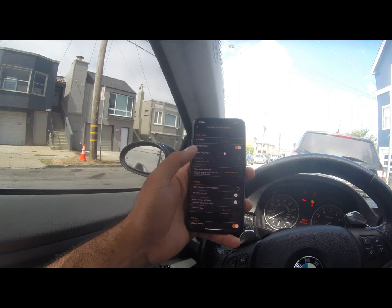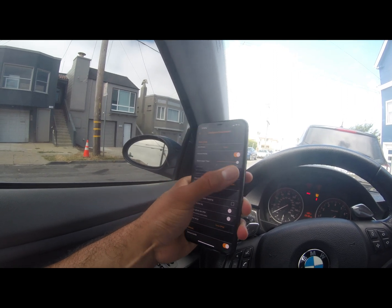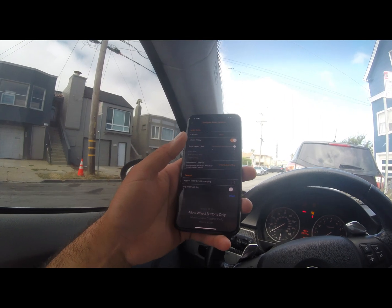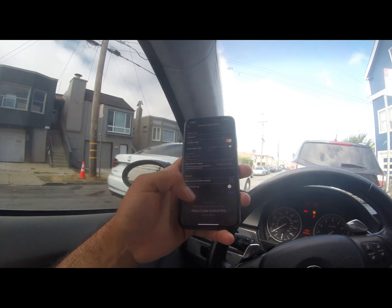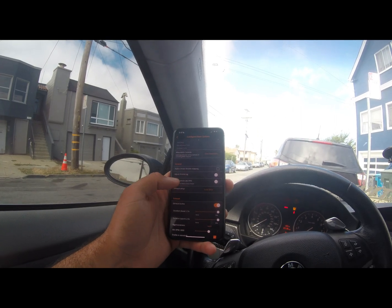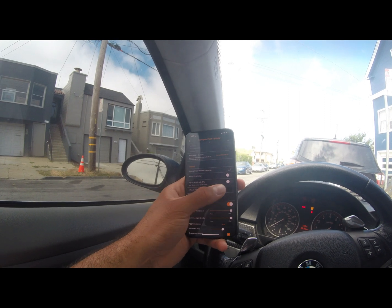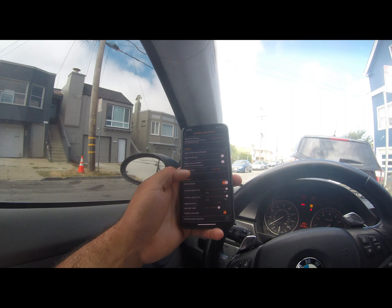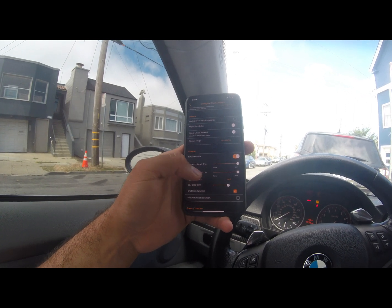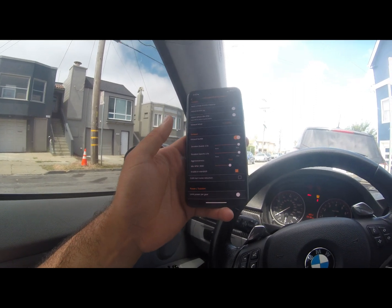Under Options, you get your active anti-lag settings and your boost target for anti-lag. Last time it was at 7 PSI — I'm going to bump it up to 15 and see how it goes. To activate anti-lag you can allow wheel buttons only or cruise control only. The wheel button is what you normally use to lower the volume, and the cruise control would be the cruise control stalk behind the steering wheel — I'm going to do wheel button only. For exhaust setup, I'm on stock downpipes so we'll select stock downpipes. Base duration on Sport is set to 2.5, which is perfect.